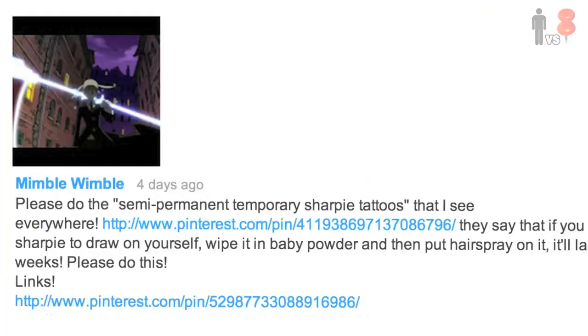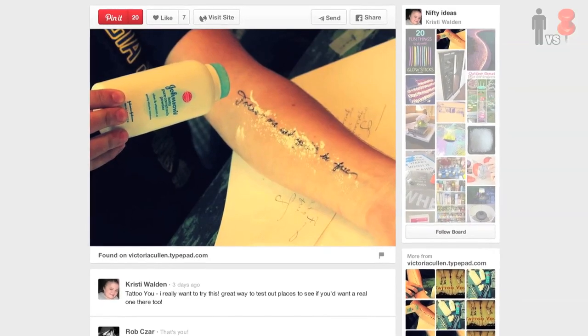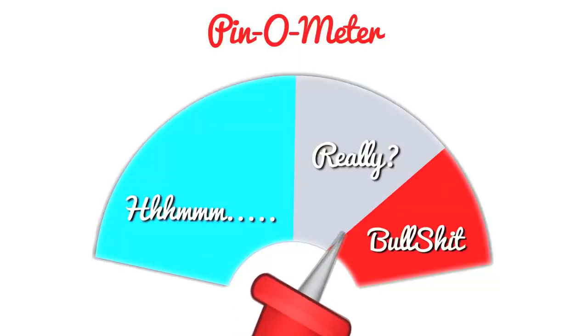The other week, Mimblewimble suggested this month-long-lasting temporary tattoo using Sharpie, baby powder, and hairspray. Pin-o-meter? Bullshit! Really, because the combination of all of those ingredients really makes me think that this could happen. I say we give it a shot.